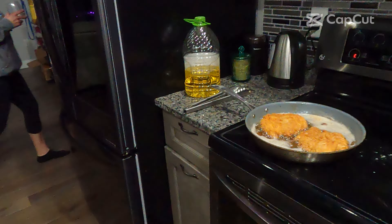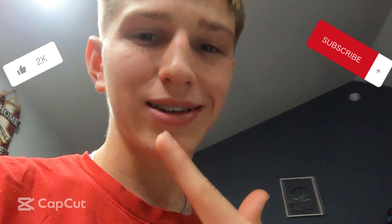Hey guys, showed you guys how to make Chick-fil-A chicken. We're about to destroy all of this in our sandwiches and we got some fries over here. Let's get it!